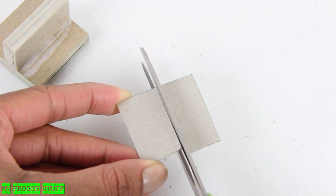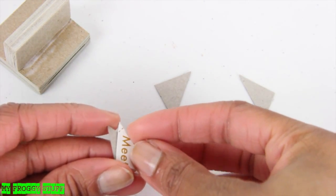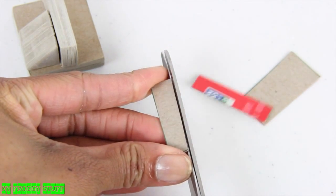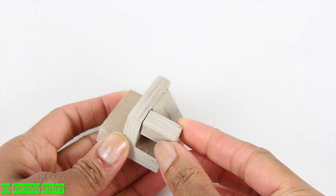Take another square, cut it in half, then in fourths, then cut each piece diagonally. Glue and sand the triangles together and glue them to the back. Cut a square in half, cut it again, then cut them in half again. Stack, glue, and sand, then glue it to the back top corner.